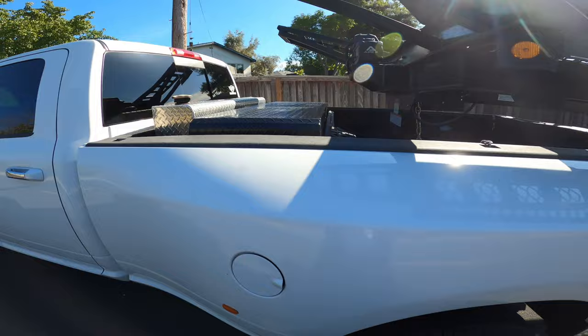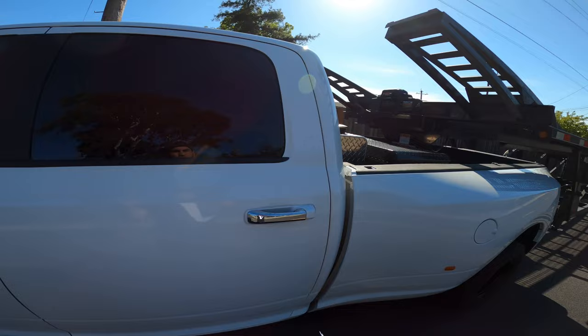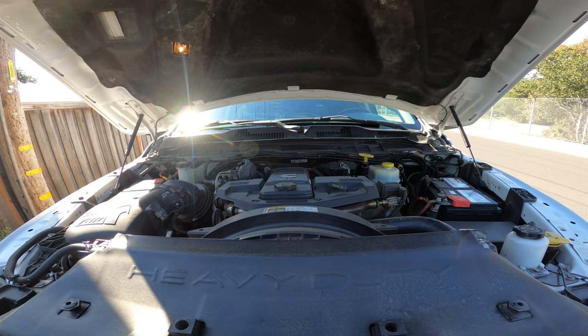Quick recap: every single form — Form A, B, and C — has coupling in it, so make sure you're mentioning your coupling. In-cab inspection applies to Form A, Form B, and Form C. If the examiner tells you to do an in-cab inspection for Form C, go in there and do it. Know your in-cab inspection and know all your engine components. Make sure you like, subscribe, and share the video — it takes a lot of time to put together. I'll see you guys next time, peace.